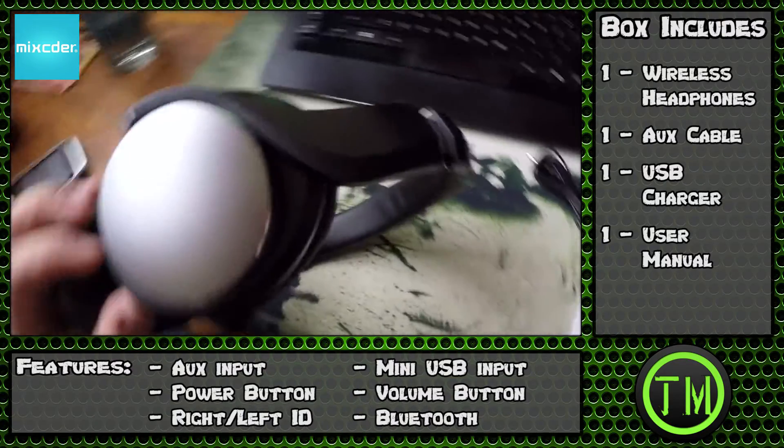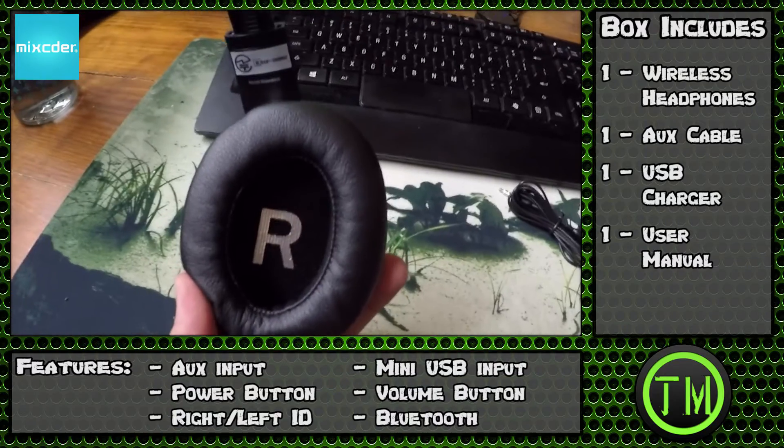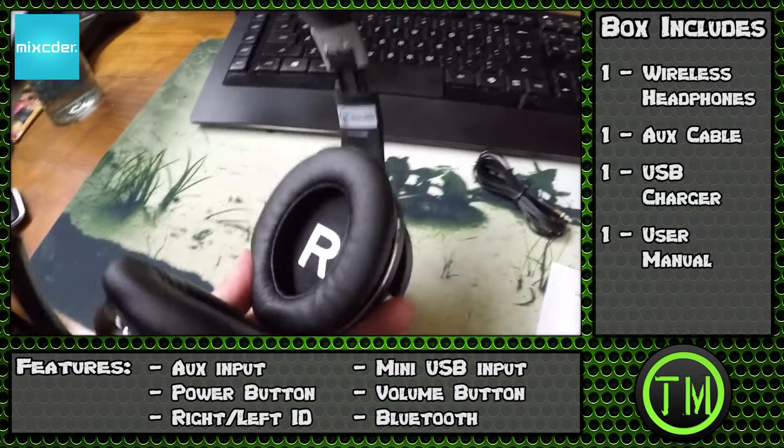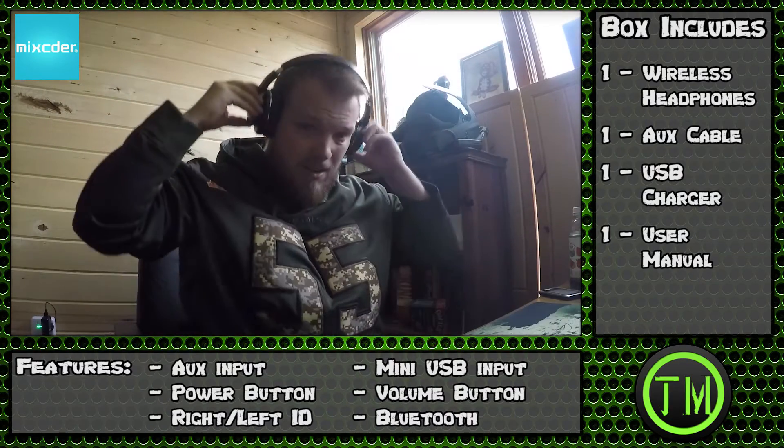There are buttons, there's where you plug in your two cables — your aux and your charger — and then you have power and volume. Looks pretty slick. And you can see the right and left markings if you didn't know.